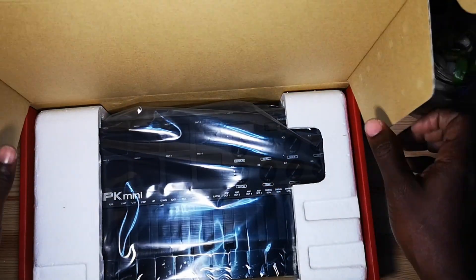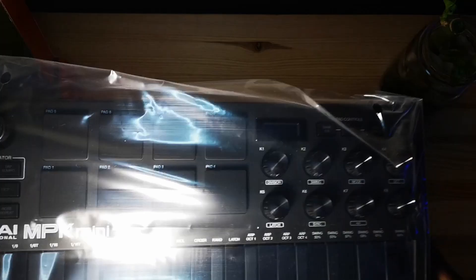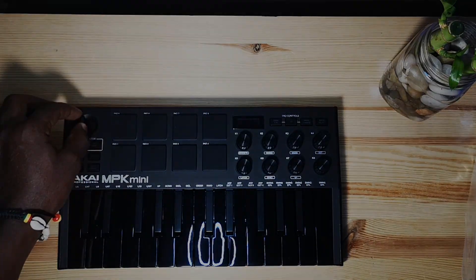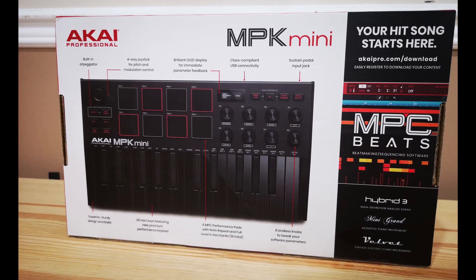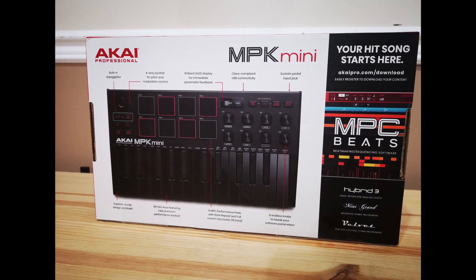I bought this keyboard about three months ago and wanted to wait until I got enough experience before making the review. Today we are going to do a quick review of the Akai MPK Mini Mark 3. I'm not going to do a full review since there are already many on YouTube. My name is Anubis, and today I will be reviewing the Akai MPK Mini Mark 3. Let's get down to business.